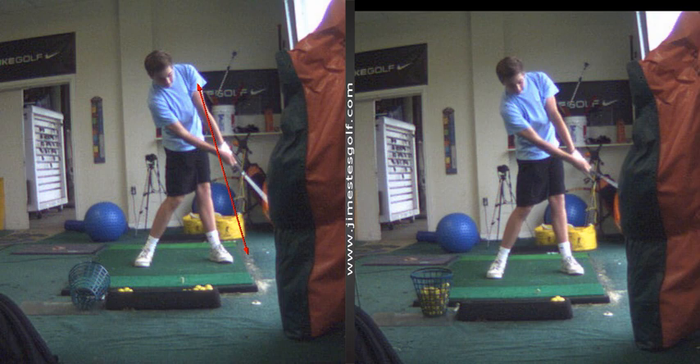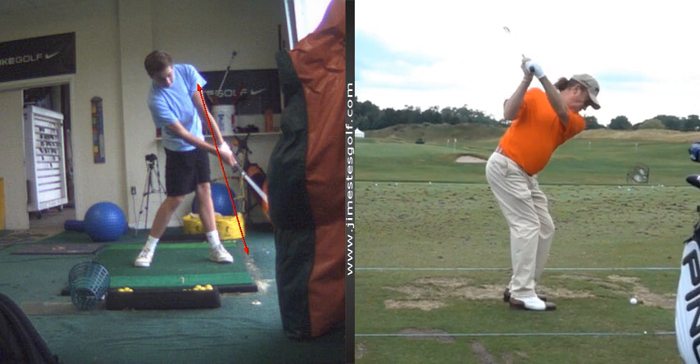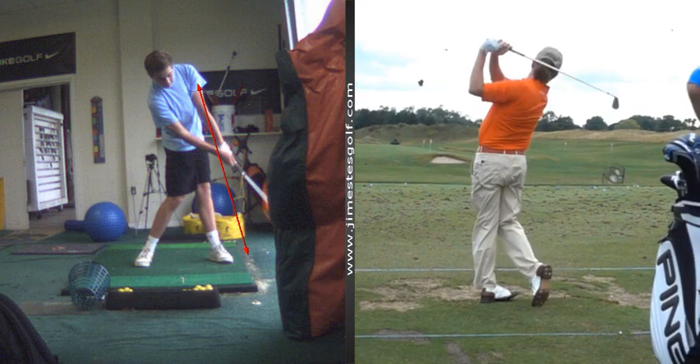I wish I had a face-on view of Zach Johnson — I don't have it. Did you see him hole out the other day? He holes out all the time, it's so weird. He holes out once a tournament. It was his most recent tournament. We'll be right back, thank you.